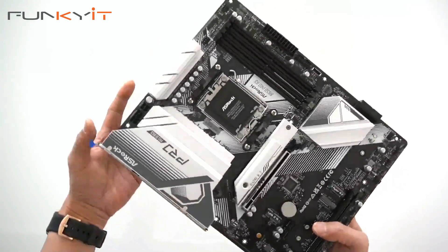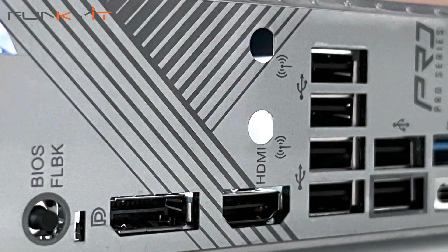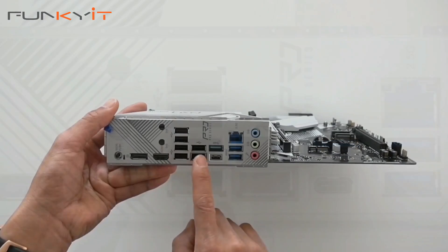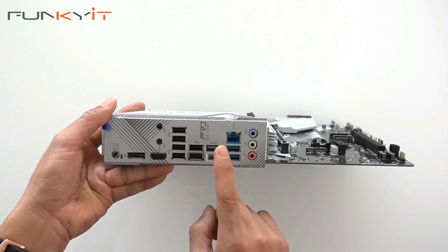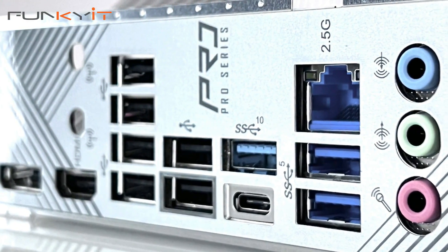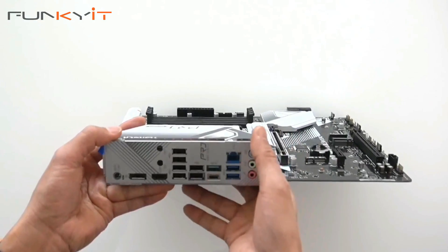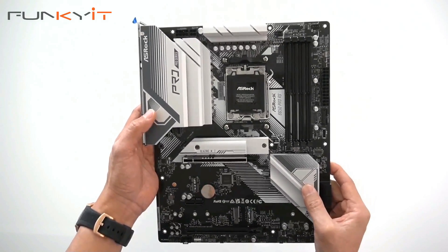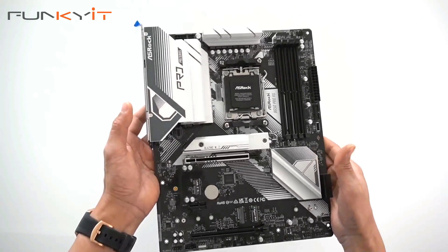Taking a look at the I/O panel, starting from one end, we have the BIOS flashback button, a DisplayPort, HDMI, multiple USB connectors, a USB Type-C, the Dragon 2.5G LAN port, and an array of audio connectors. To test this board, we'll be using a Ryzen 9 7900X along with DDR5 6000 RAM.